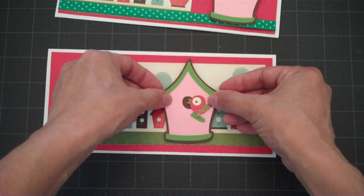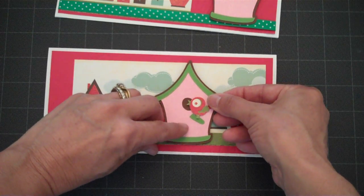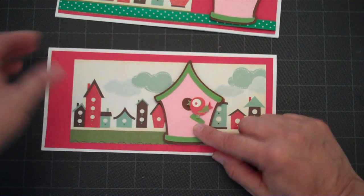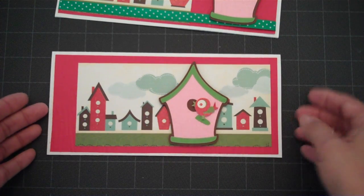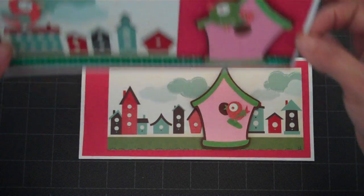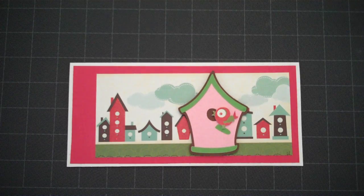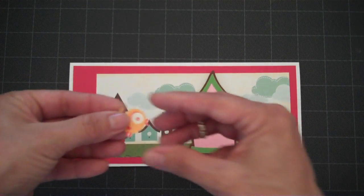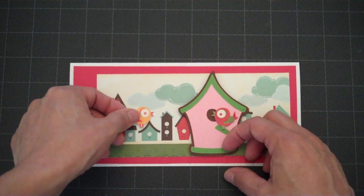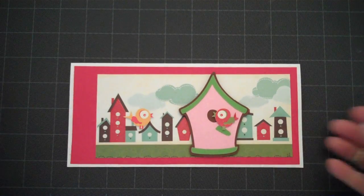I'm going to put the birdhouse right in that section there. I used double foam tape. And then I had cut out a little bird from the paper stack and attached it to the front of the birdhouse on a single layer of foam tape, so you can see the difference on the two cards. I've cut another little bird and I want to put him over on this side, attached to one of the other little birdhouses so it looks like they're talking to each other. Aren't they cute?